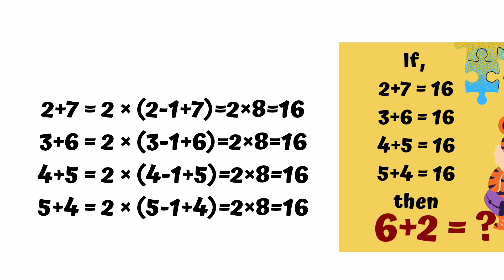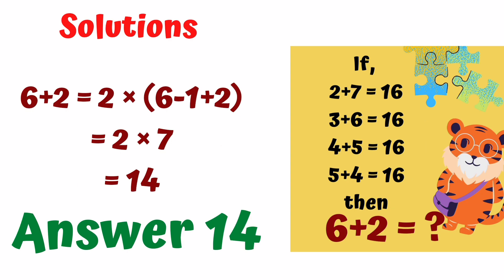Using the same trick, the answer to 6 plus 2 is 16. Stay tuned for my next video. Till then, bye-bye and thanks for watching.